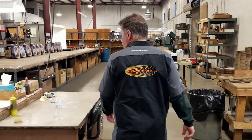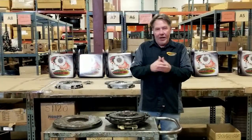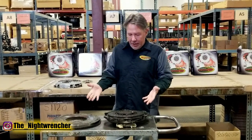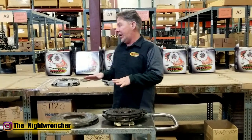Hello, I'm Trent McGee. I'm the marketing manager for Center Force Clutches, and we're here with Nightwrencher. Super excited to have you guys here. Took a look at what you had here, because we weren't entirely certain what combination you were using. Fairly standard stuff, but we've got a couple of upgrade options here.